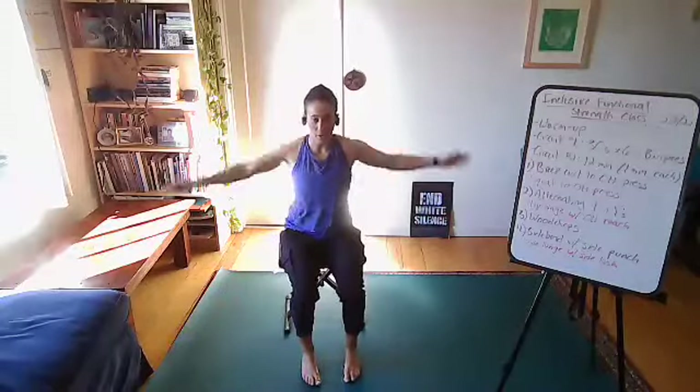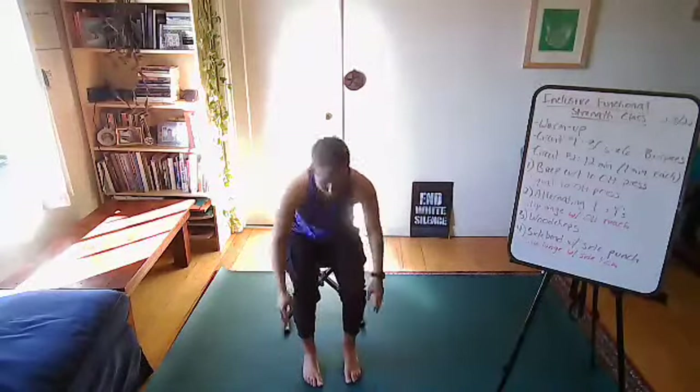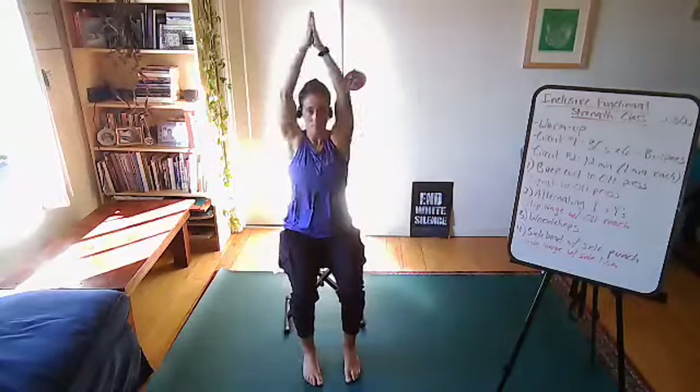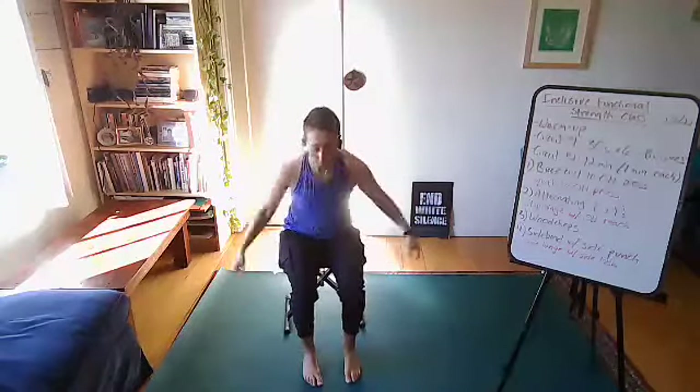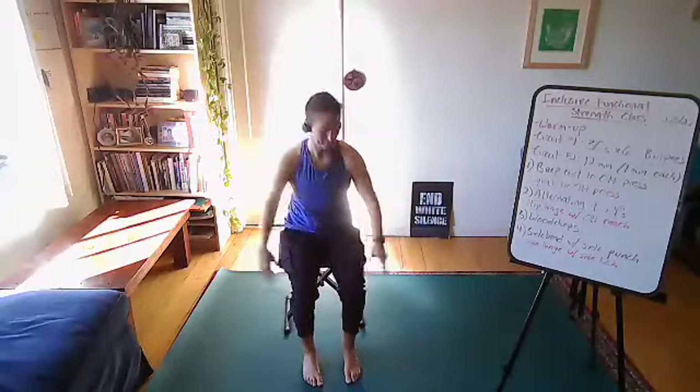We're going to do no music for this part of class, then we'll add music in for that last circuit. Nice work everyone. Three, two, one, and relax. You've got 10 seconds to catch your breath. We go again in three, two, one, and go. One set down, five to go.